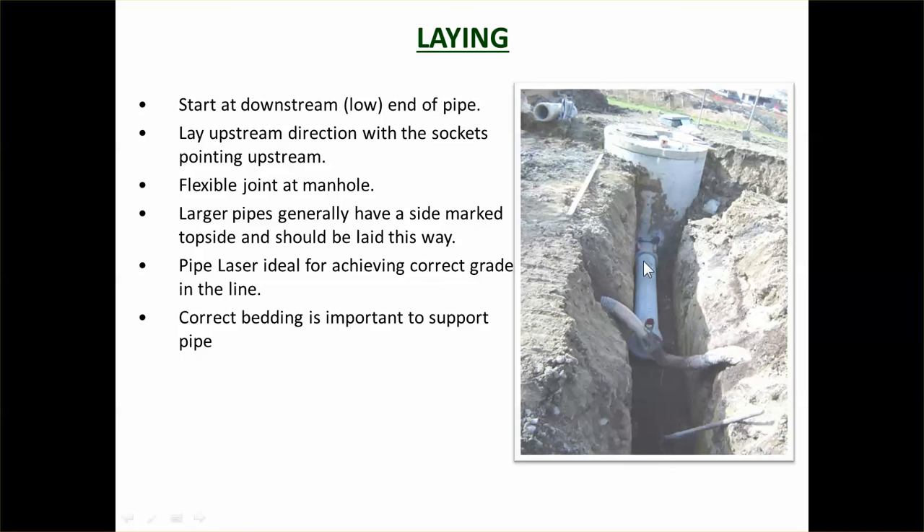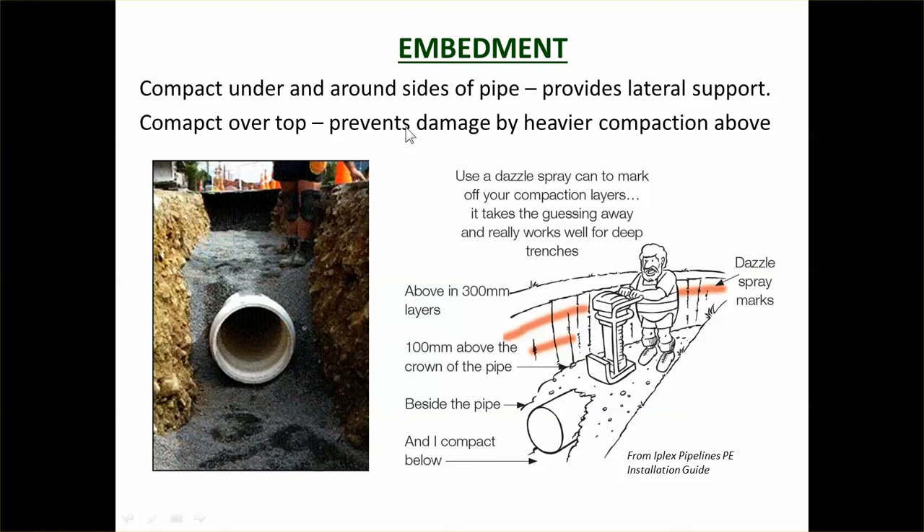When laying pipe, start at the low end. If you have rubber ring joints, have the sockets pointing upstream. Use a flexible joint at the manhole to allow for differential settlement — approximately 5 to 10 millimeters of differential settlement should be accommodated. A pipe laser is used to make sure the pipe is being laid at the right grade and at a constant grade.